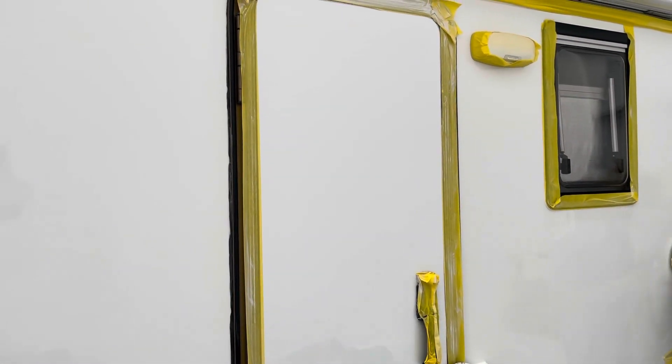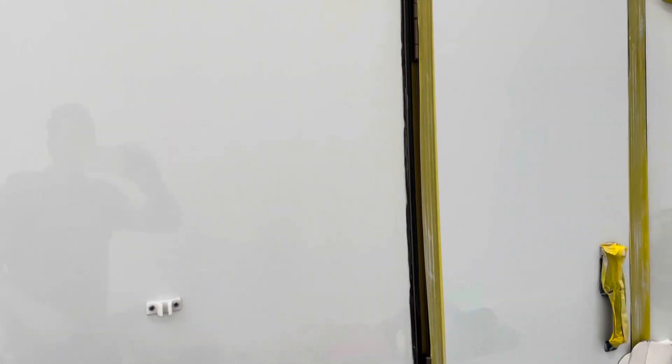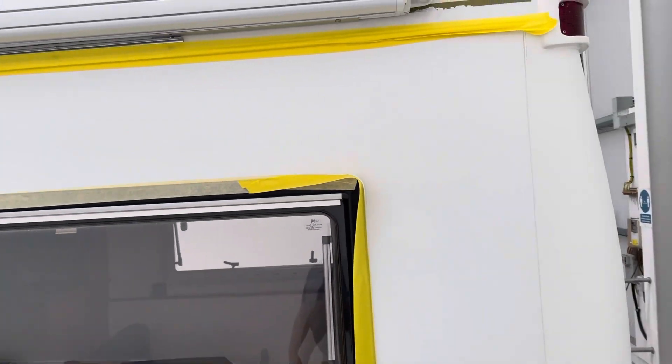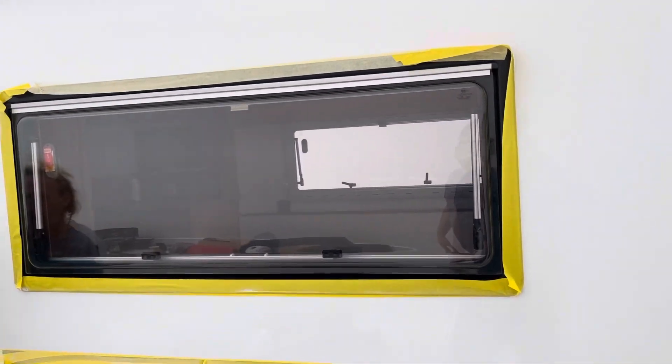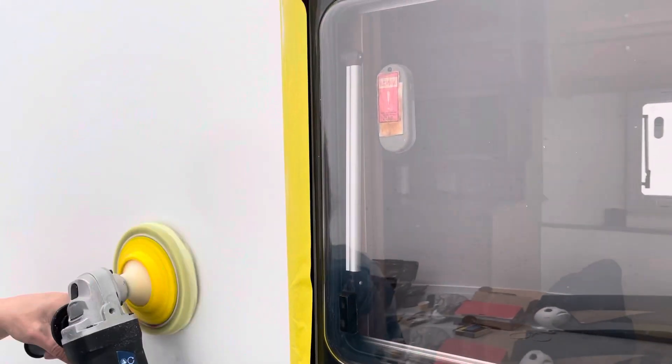You can keep the soft interface pad slightly damp. And if you follow those steps and work in manageable areas you can transform this kind of finish. You've got a soft interface pad on the cheapest machine polisher that you can buy, and basically if you look at the guy here, you're just spinning the polisher over the area and trying to get that shine back.